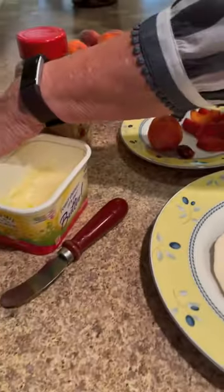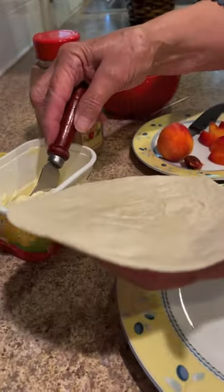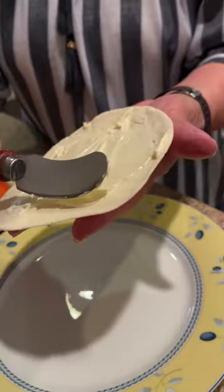we're going to spread the tortilla. I usually use a bigger tortilla, but I had small ones today, so you can use whatever you have. Spread your butter — I try to get it right down the middle.